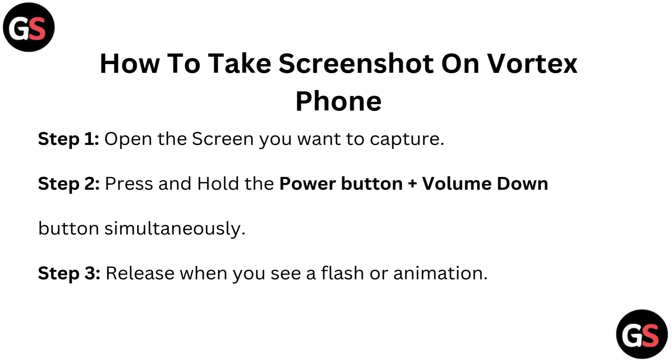Step 1: Open the screen you want to capture. Step 2: Press and hold the power button plus volume down button simultaneously. Step 3: Release when you see a flash or animation.